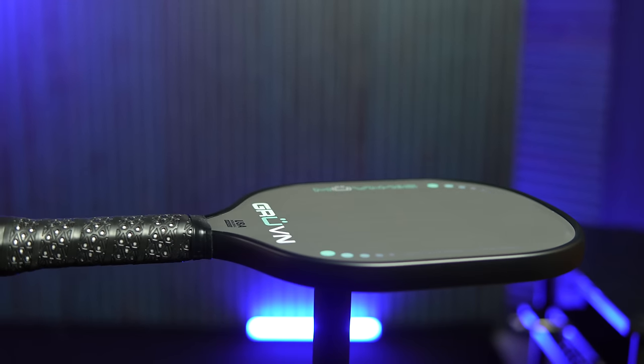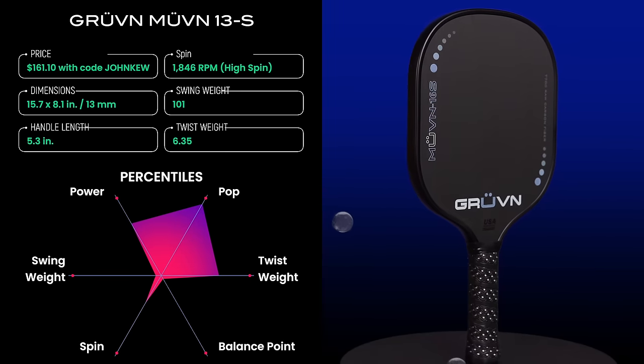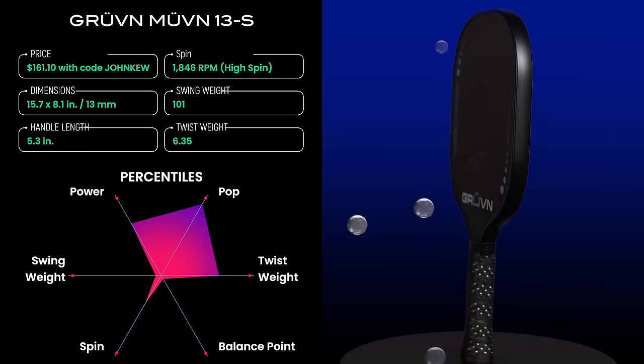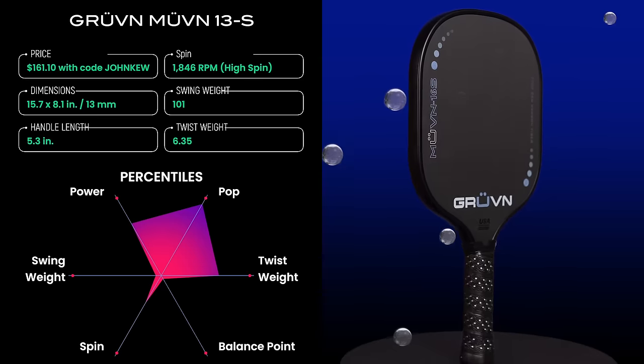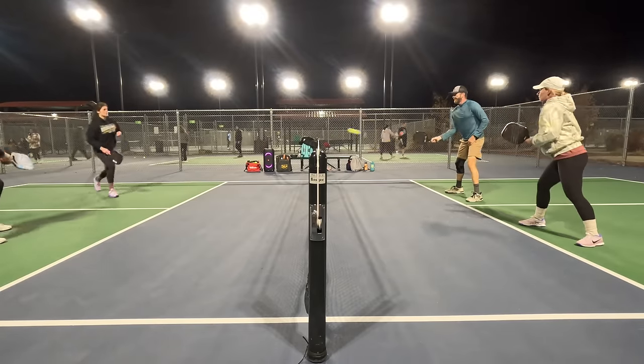Third on my list of top lightweight paddles is the Groovin Movin 13S. Don't let the cute look of this paddle fool you — it packs a mean punch. The punch volley speed of this paddle is top tier; it's tied for fourth place for pop on all of the paddles I've ever tested, just under the new Gearbox Pro Power paddles. This great pop probably comes from a combination of the unibody thermoformed design and low swing weight, which allows the paddle to be accelerated quickly. Swing weight measures only 101, falling at the 6th percentile, so hand speed is there all day.